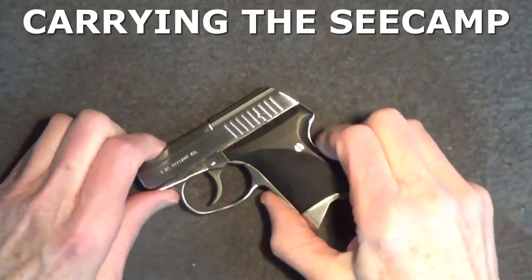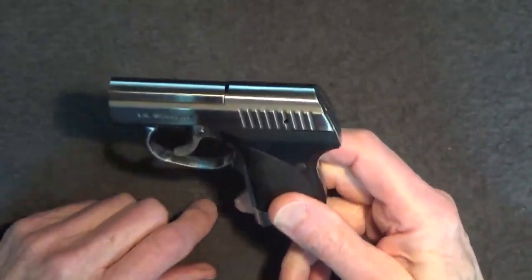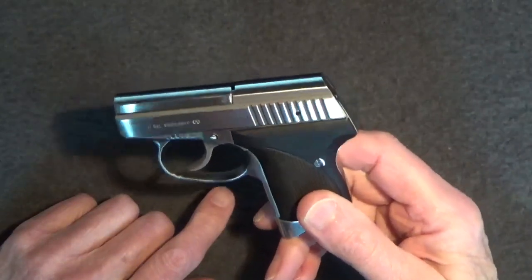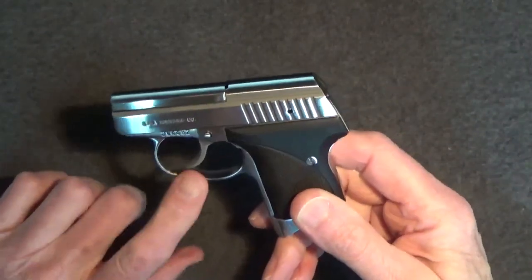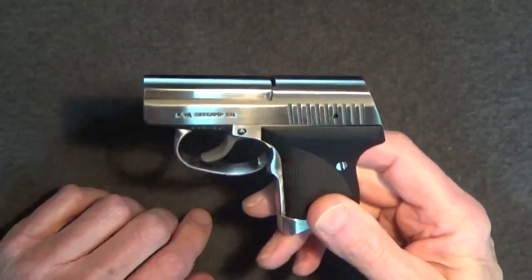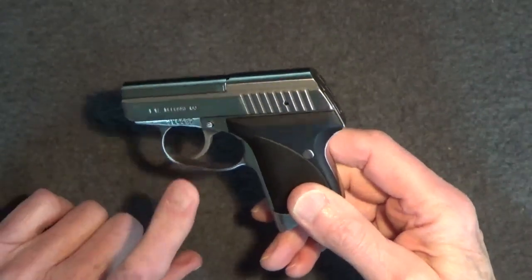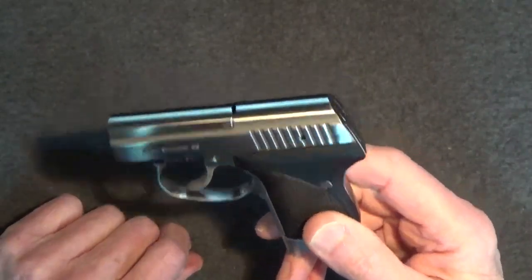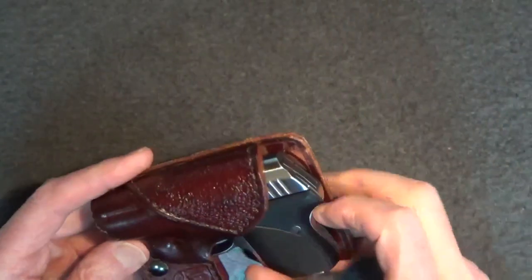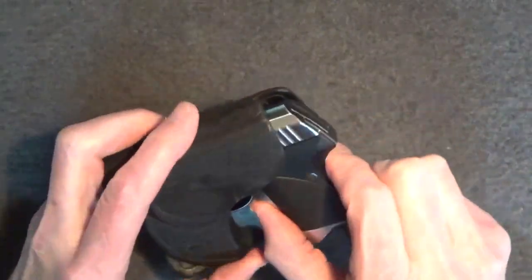With its tiny size and double action only long trigger pull, firing the Seecamp does take a little practice. Like any gun you intend to carry, I highly encourage you to practice handling and firing it. When you need it, you don't want to be fumbling around. The Seecamp may be small, but there's a saying that the smallest, most discreet pistol usually provides the best carry options, and therefore the more likely you're going to carry it. I find that's very true for me. I usually carry this gun in a wallet holster, but a pocket holster works very well too.